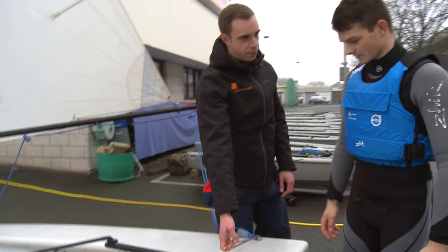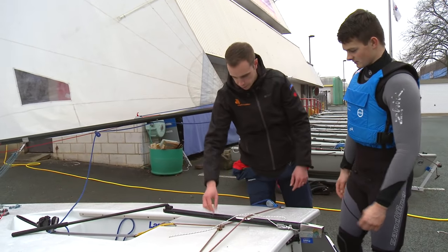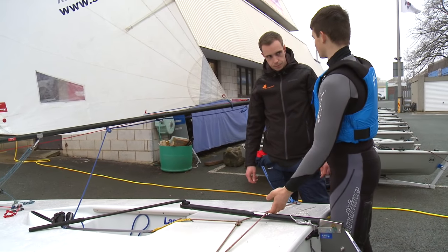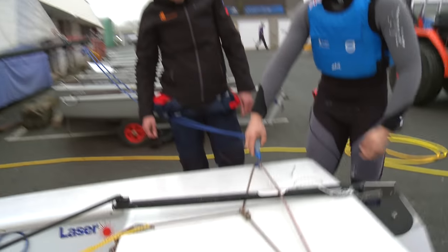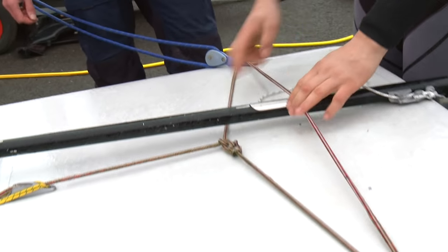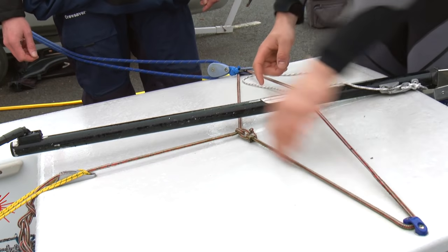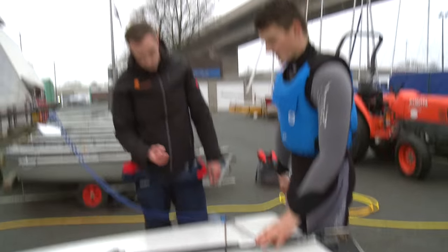I'm always unsure of how tight to have my traveller — some people crank it on really tight, some people have it quite loose, and I've seen different ways of tying it at the back. In light winds like today you should have the traveller as tight as possible. When sailing, you always want the blocks to be in the corner; if they're ever rising up into the middle, you need to pull more traveller off. One of the best methods is to really get the rope tight before you put the tiller under the traveller. The closer you have this knot — the smaller the triangle — the more purchase you get, so put this knot as close to the rope as possible.